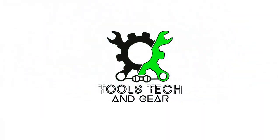Welcome to Tools Tech & Gear. I'm Seth. Today I have the Ayamaya 6-8 person 2 vestibule tent. Let's take this outside, set it up, and see what it's all about.